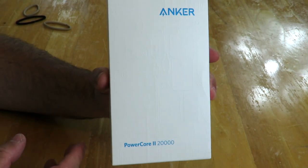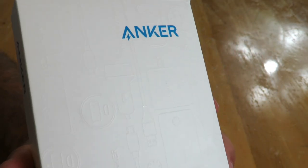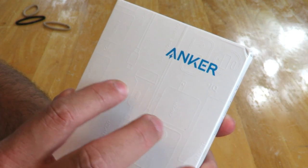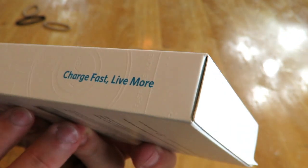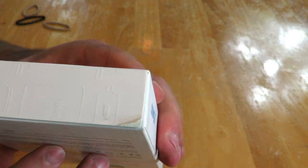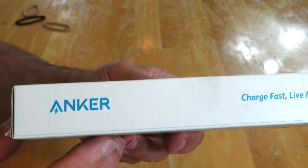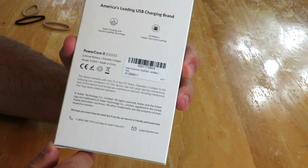Come over here and I'll talk you through it as I do the unboxing. Here she is — a plain, simple white box with 'Anker' up top and 'Powercore 2 20,000' right there. You can make out some indentations on the box showing other products Anker sells, like other power banks, wall chargers, car power adapters, and USB cables. Along the side it reads 'Anker — charge fast, live more.'